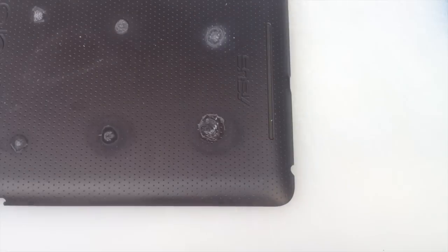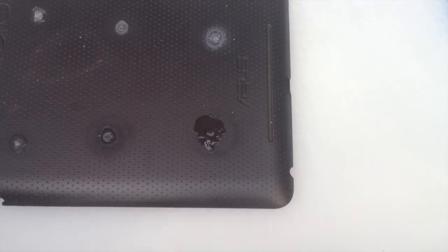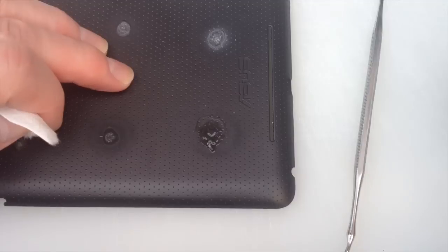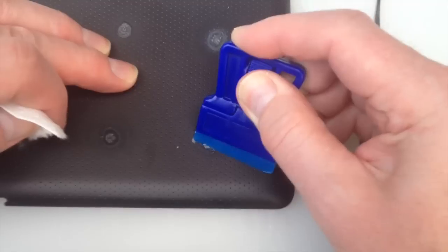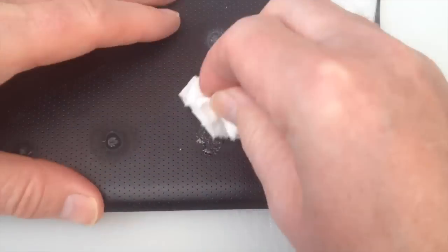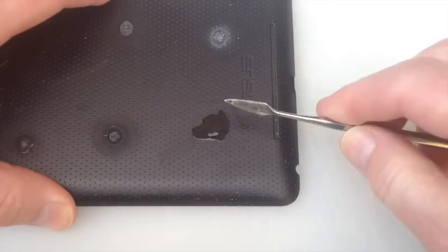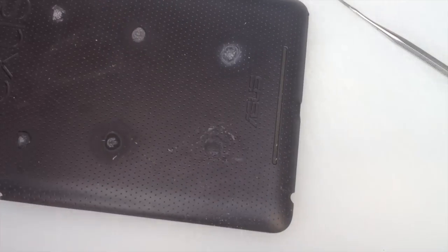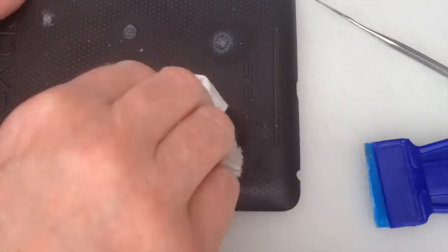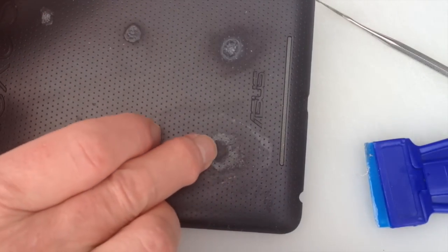Okay, I'll apply another drop. This definitely seems to be having some sort of effect. I'm going to use my plastic razor blade to see if I can push very much of that off, and then use a piece of paper. I think it's fair to say that it's getting close.